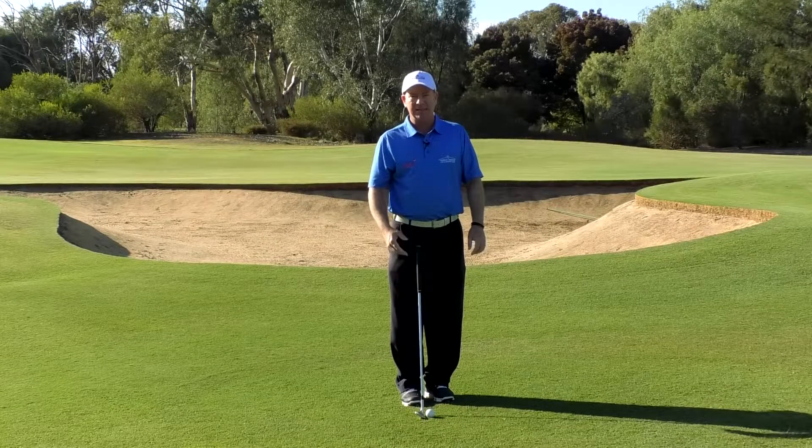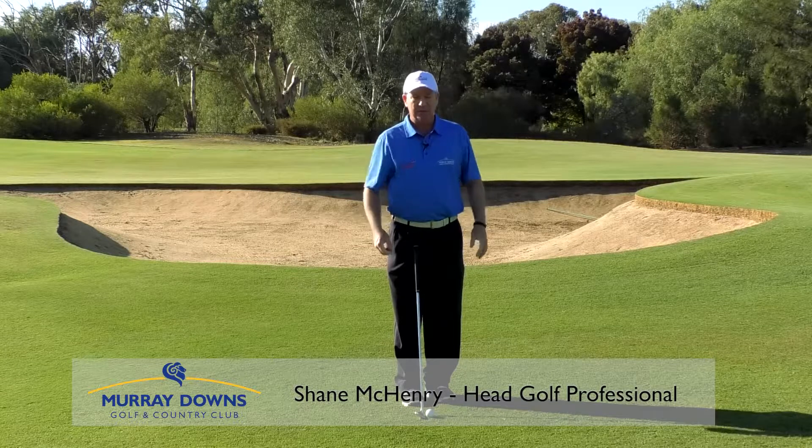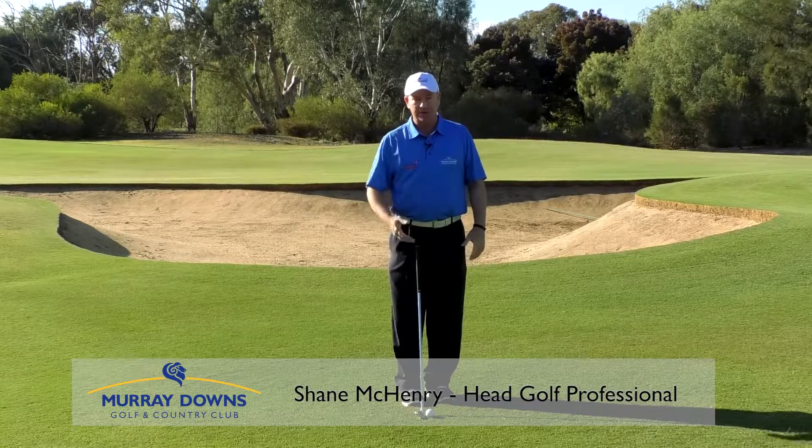In this video we're going to discuss skinning your chip shots, what to do to avoid skinning your chip shots and getting a positive outcome and hitting the ball correctly.